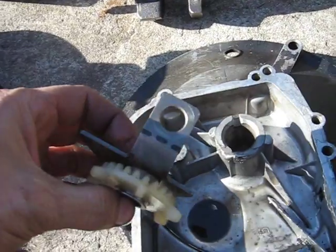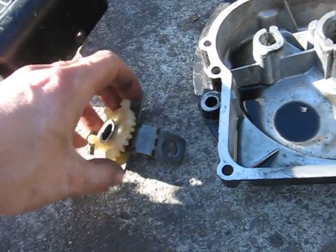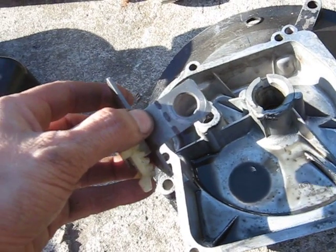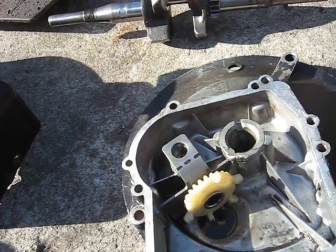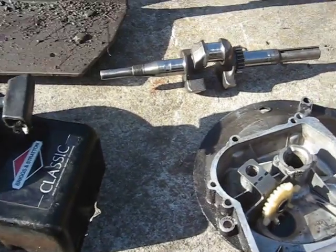I took the original oiler, cut it off where I have the dashed lines on this one, and just made it into a washer for the camshaft. You have to have it to take up the correct end play.